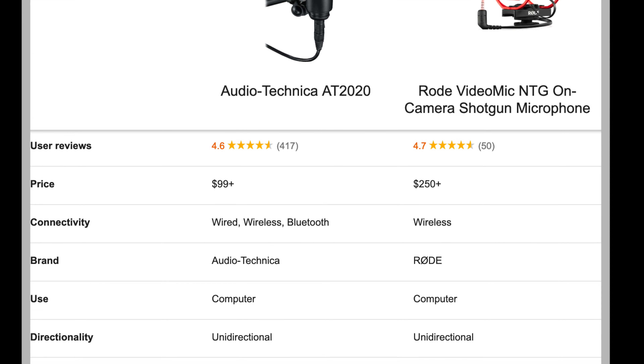I would highly recommend both of them. So that's it for today's unboxing — I hope you guys liked it. If you did, please don't forget to hit that like button and subscribe. Until next time, see you guys!